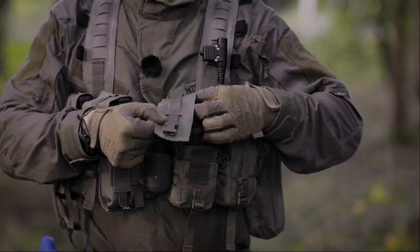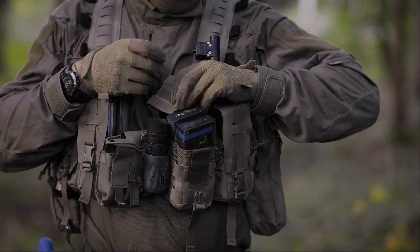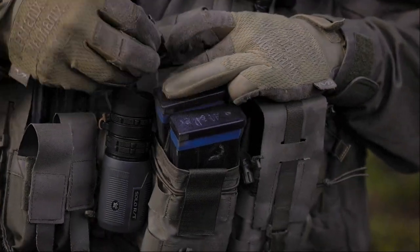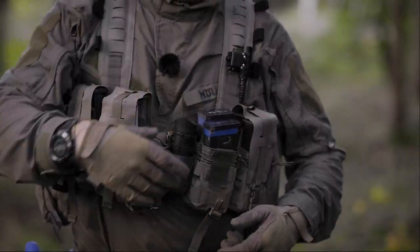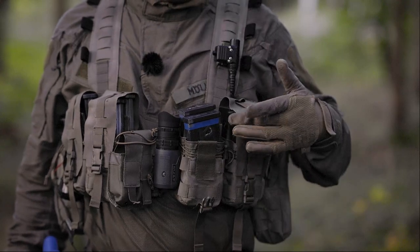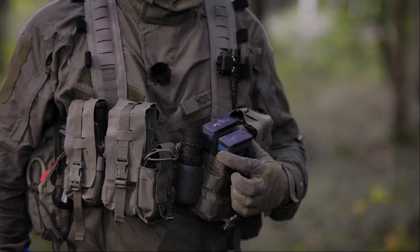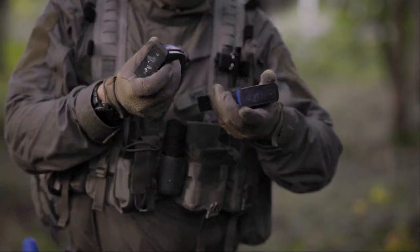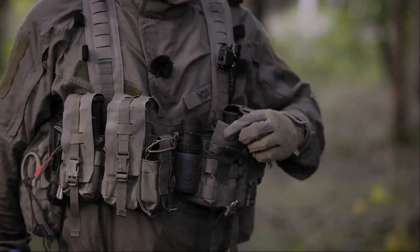The pouches have a flap. The flap also has some webbing and velcro so you can shorten it or just place it behind the chest rig, giving you open pouches. Inside, two G36 magazines fit, and between them is a spacer made of stiff material.